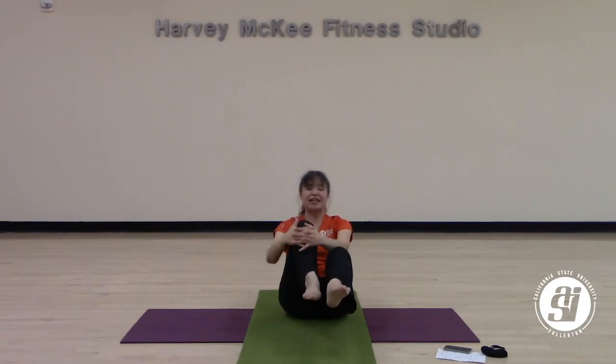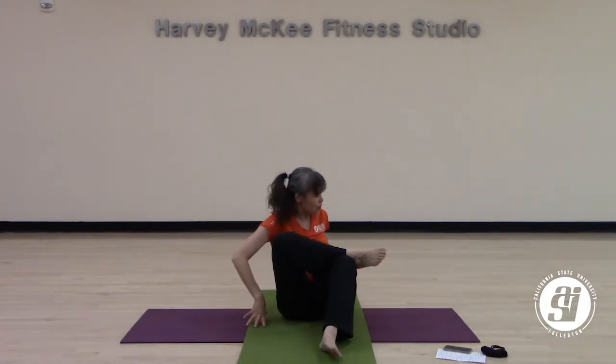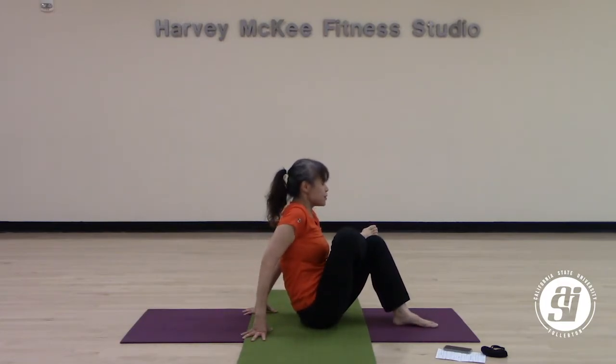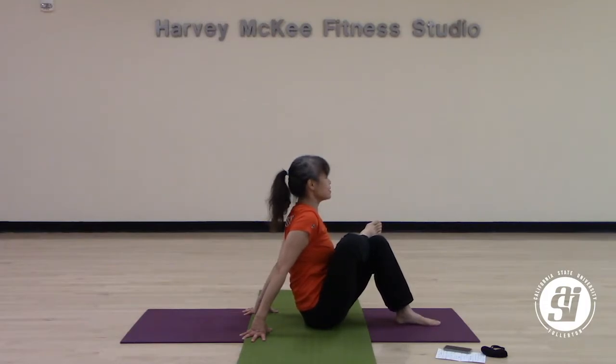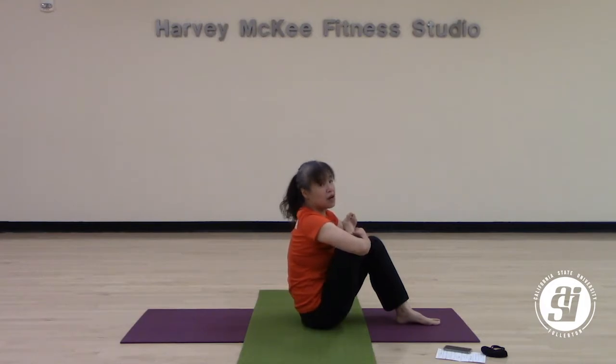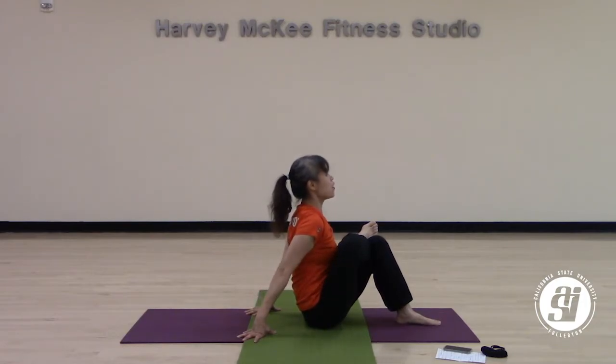Coming back to your right knee in — this time you are going to lower your left leg down to the ground. Place your right ankle on top of your left, fingers forward in front of you, so you can walk your hands to the back. Our purpose is to bring your heart closer to your shin. If you don't need your hands to support you, you can bring your hands to your leg and hold it closer — use your hands to help push your body closer to your shin. Take a deep breath in here, and a deep breath out.